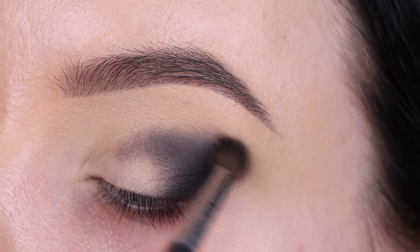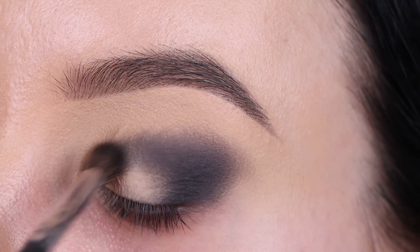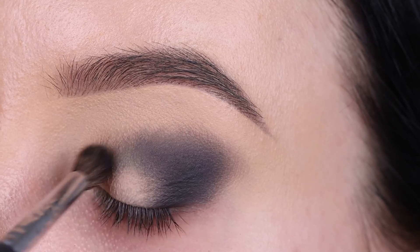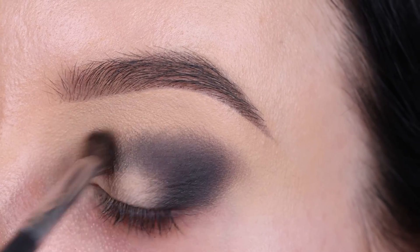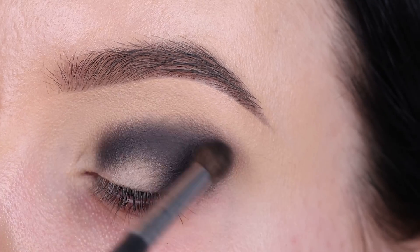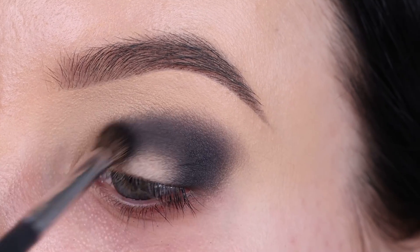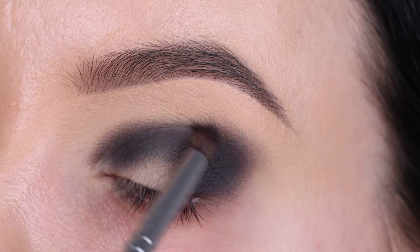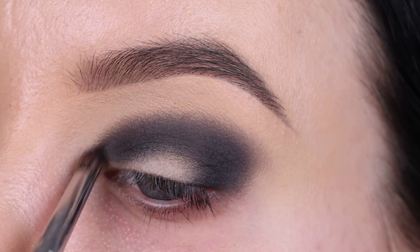Normally when I create a smoky eye I would do it a little bit differently, but this video is focused on making it as easy and quick as possible, using minimal products, and also making it really long-lasting. I used all waterproof long-lasting products. So this is also gonna be a nice smoky eye for bridal makeup if you want to make sure that it stays in place all day — also great for people with oily eyelids.